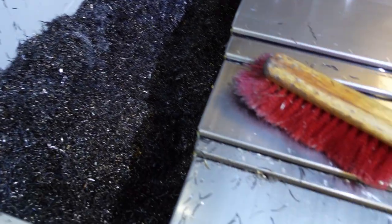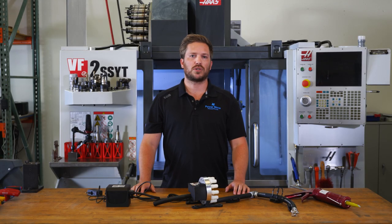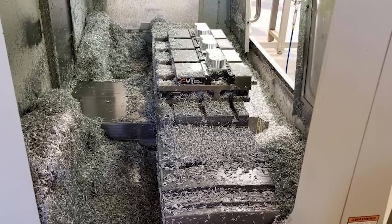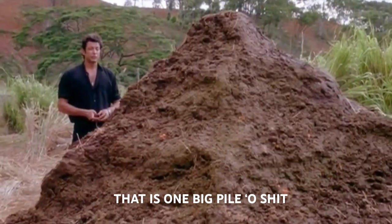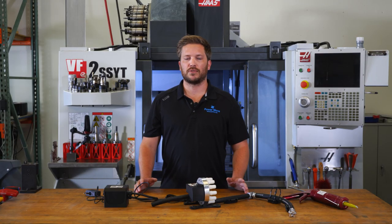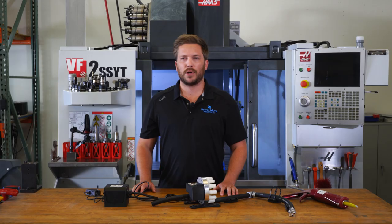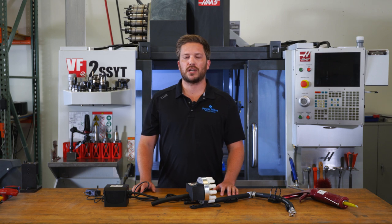The main problem we're trying to fix here is that during heavy production, the swarf can build up so much that your machine will start to look more like this. That is one big pile of shit. You cannot really blame the machine for this type of severe chip buildup — this would fall more on the machine operator — but we still feel that the machine could do more to automate this process all on its own.